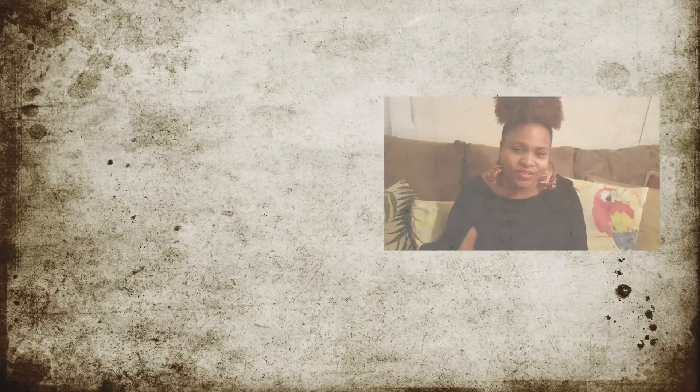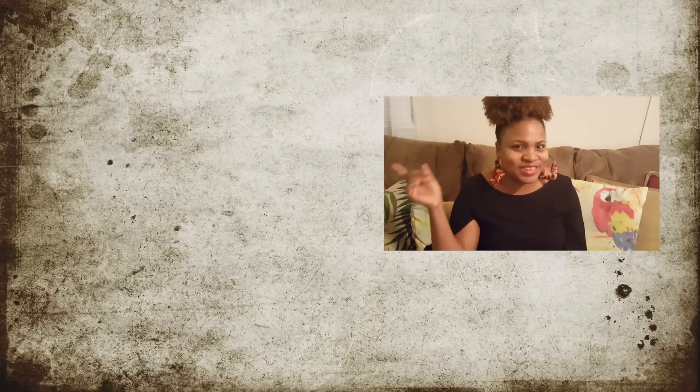Well, thank you guys so much for sticking around. Make sure that you like, share, comment, and subscribe. Click my face over here, click the video over here to see my last video, and I'll see you guys next time.